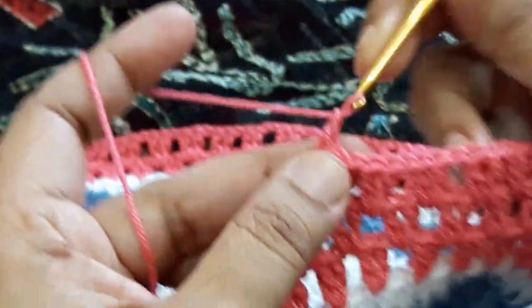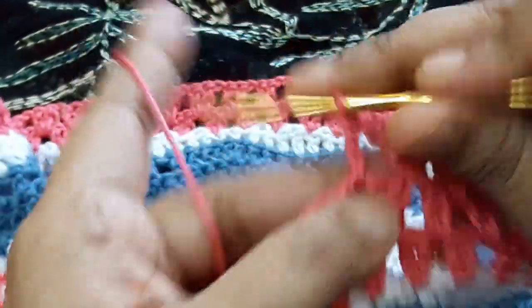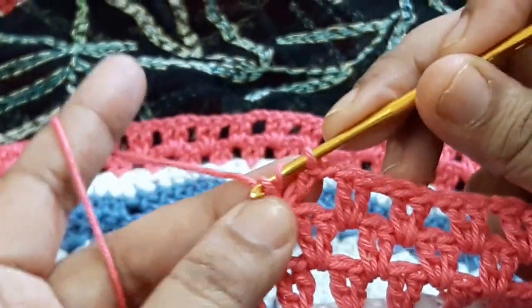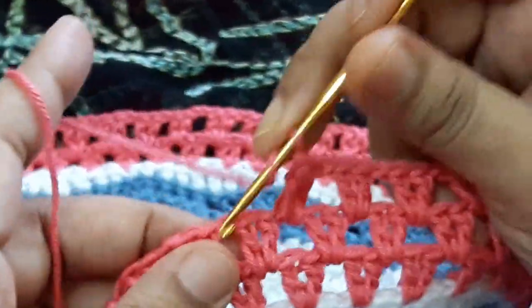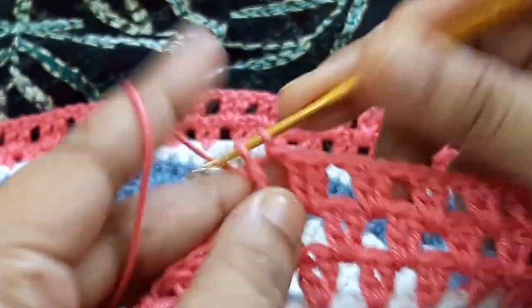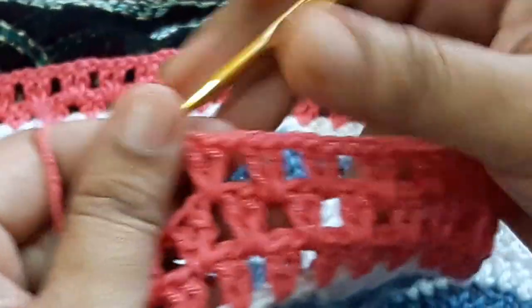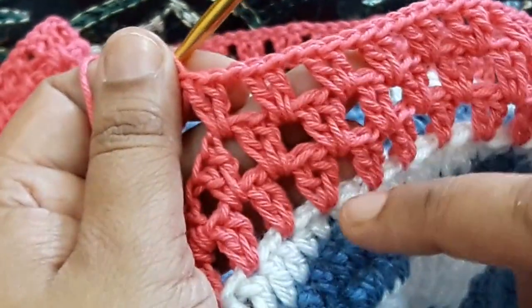Make one chain, skip the two stitches, then two DC one chain, skip the two stitches, and then two double crochet. You make the same things three times.